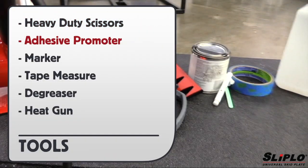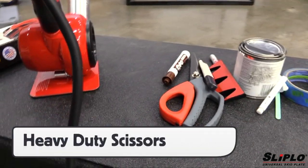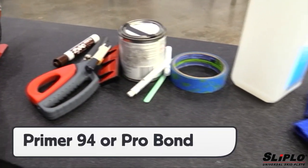The polyurethane formulation of Sliplo is strong and durable. Here are the tools needed to professionally install the Sliplo product. Most can be easily found at a quality hardware store or ordered online. It is important to buy quality heavy-duty scissors in order to make high-quality and safe cuts, and to use either 3M Primer 94 or ProBond adhesive promoters.